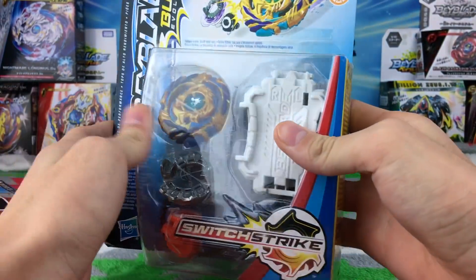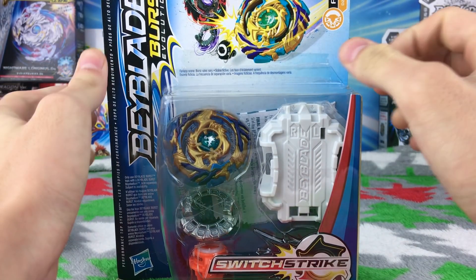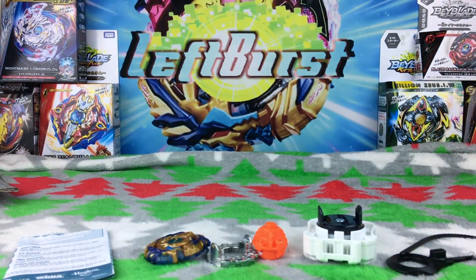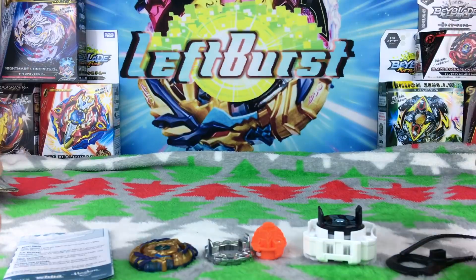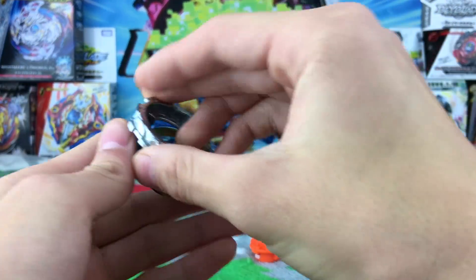Let's just get into unboxing this. I'm back — that took a little longer than expected, but who cares. This is all that the package comes with.